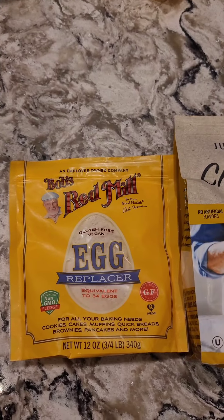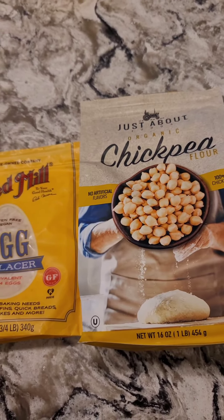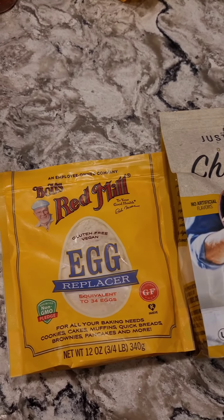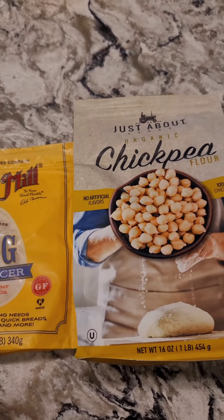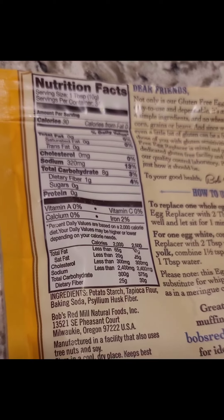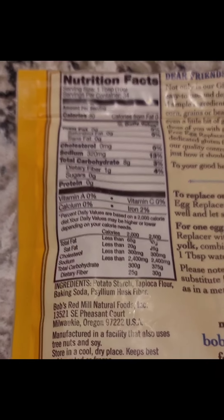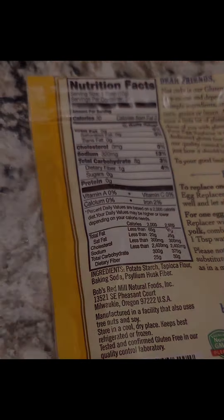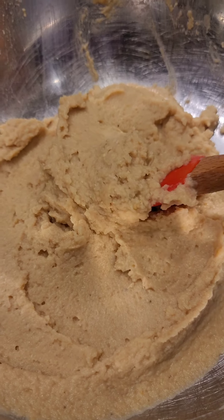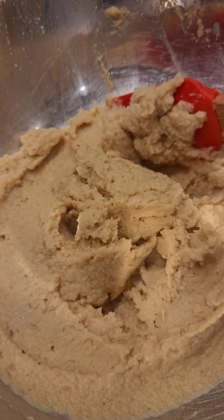For this next step, you can choose either an egg replacer or chickpea flour. They both have different consistencies at the end, so it's up to you. Test it out — maybe one time you can do the egg replacer and the next time you can do chickpea flour. The egg replacer has potato starch, tapioca flour, baking soda, and psyllium husk fiber. I decided to go with about five tablespoons of chickpea flour and then about two of the egg replacer.